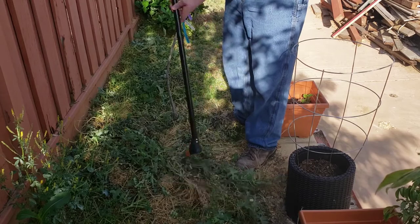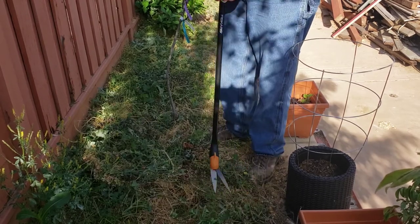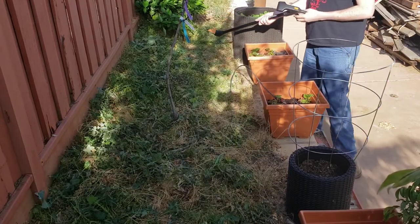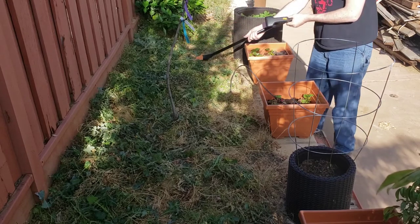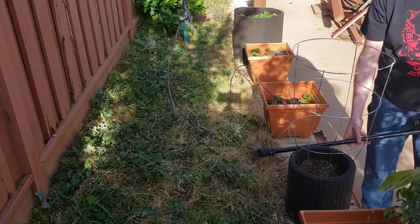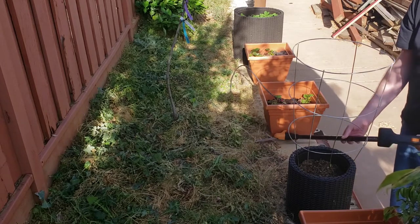So overall, I'd give this maybe a three out of five. It does the job slowly. I'm not really convinced that they're going to last all that long. If you've been looking at these, considering picking up a pair, don't set your expectations too high, but it looks like they will do the job and hey, they're 20 bucks.